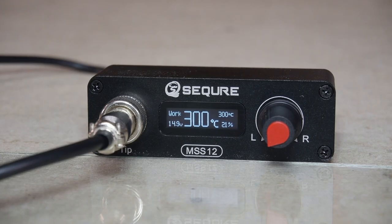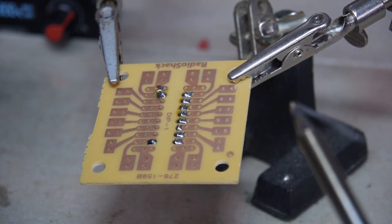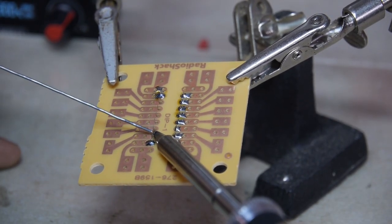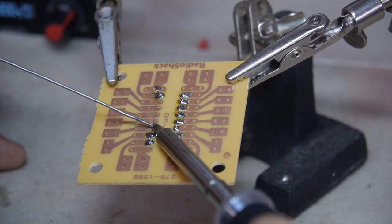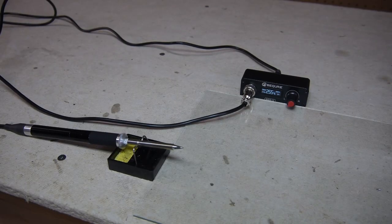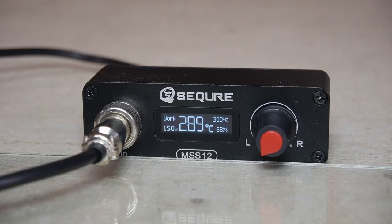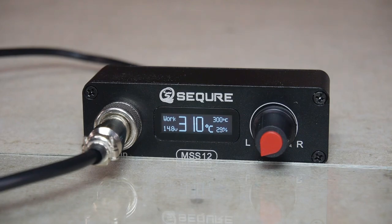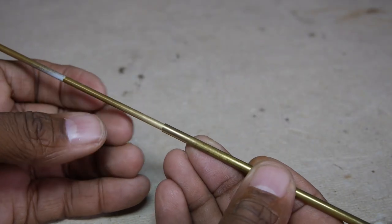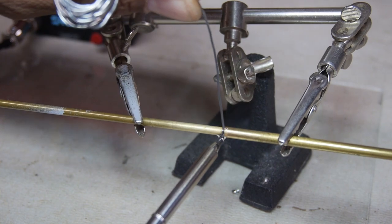Dialing the temperature down to 300°C, I tested it on a small circuit board. The iron's tip is small enough for some pretty fine detail work as well. I mentioned the sleep mode before — if you don't touch the iron for a while it will start powering down to save energy. To wake it up, just grab the handle and shake it a little bit and it automatically comes back to life. I also tried soldering two brass tubes together with just a touch of flux, and again, no issues getting everything flowing quite nicely.